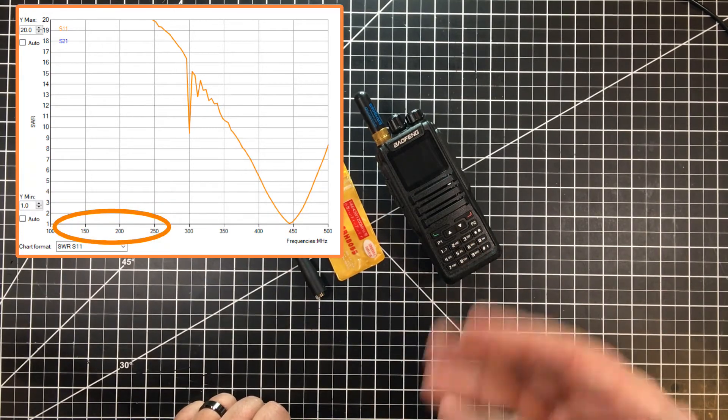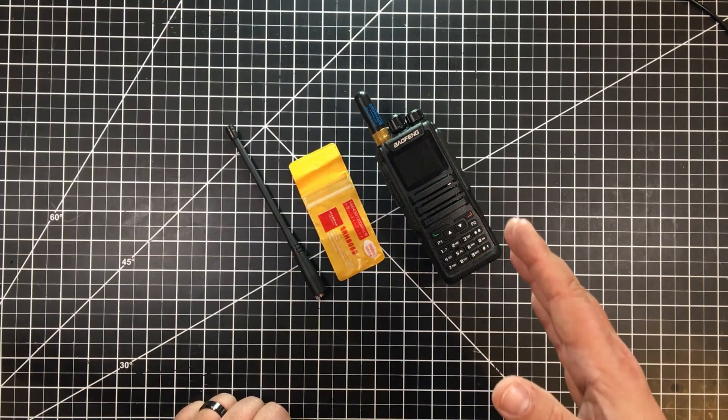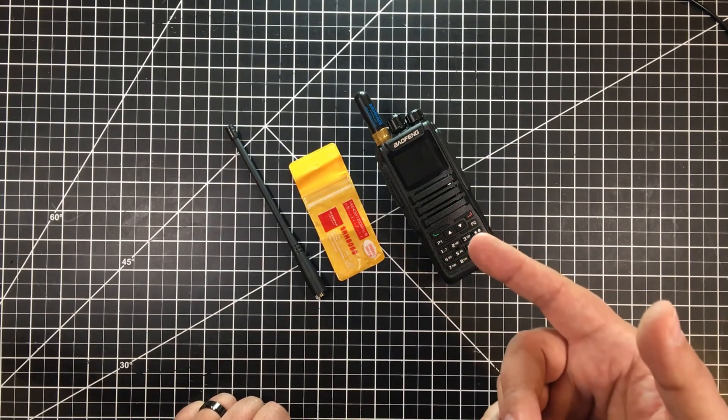It clearly shows it bottom out nicely for 70 centimeters, but not quite so for 144. So I really would not recommend this for 2 meter work. I do monitor a little bit of 2 meter, but I really don't use this radio to talk on regular 2 meter or 70 centimeters so much as it is basically DMR.